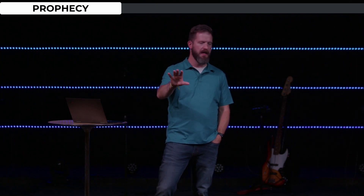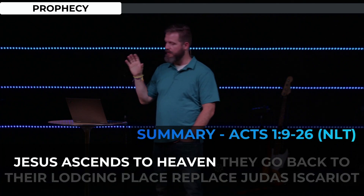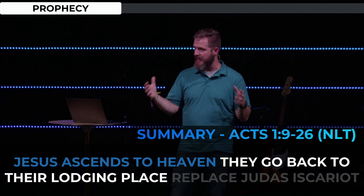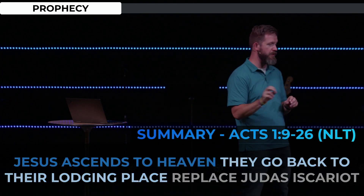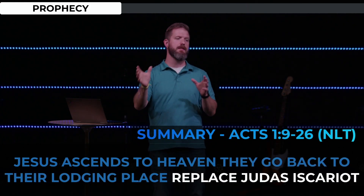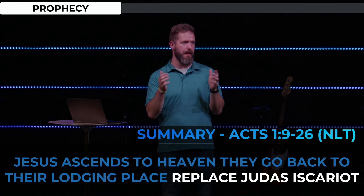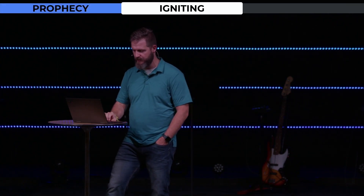I'm going to summarize the rest of chapter one and then we'll get to chapter two. Three things happen in verses 9 through 26: Jesus ascends into heaven; the followers of Jesus go back to the home they're staying in in Jerusalem — not where they're from — and they pray and wait, obeying what God has said; and lastly, they replace Judas Iscariot. Judas was one of the twelve, he betrayed Jesus, he committed suicide. They pray, discern together with the help of the Lord, and pick a guy named Matthias. Now we have twelve apostles again. Then we get to this amazing moment when the fuel really takes hold — the igniting of the church, starting in chapter two.